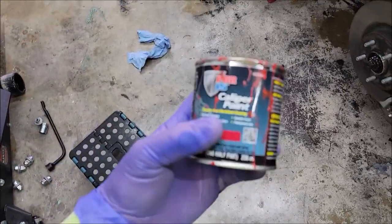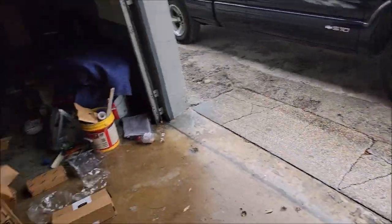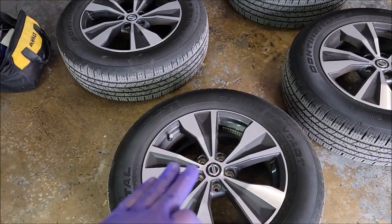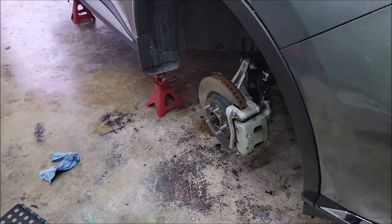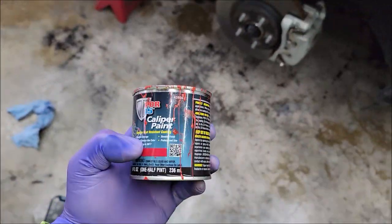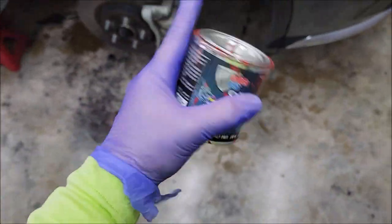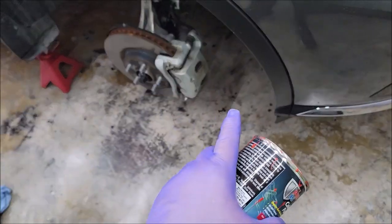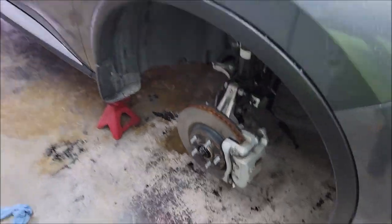I prefer to brush caliper paint on as opposed to spraying — that's the way I've been doing it for years. I love to paint brake calipers because it really adds a lot of look to the vehicle, especially since I'm going to be painting these wheels gloss black. For prep, I scuff everything up and clean it with acetone today since I don't have brake cleaner. I sand it all down, give it a good key, hit it with acetone, clean it up real good, then mask it up and paint.